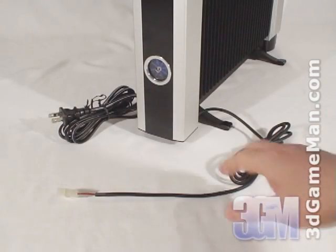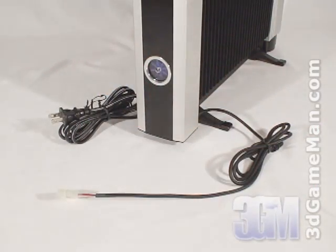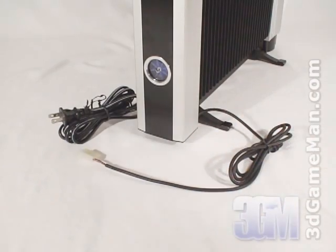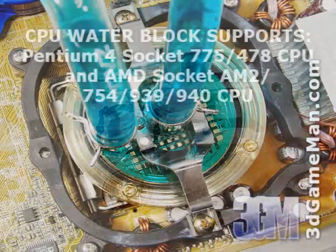At the bottom there are two cables. One is AC and gets connected into the house current. The other is DC and gets connected into the computer's power supply.